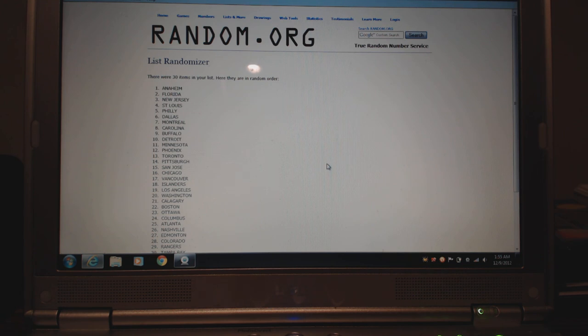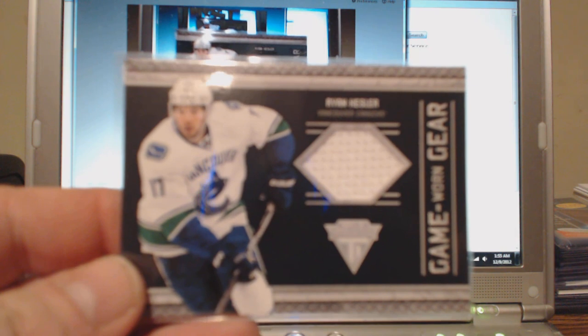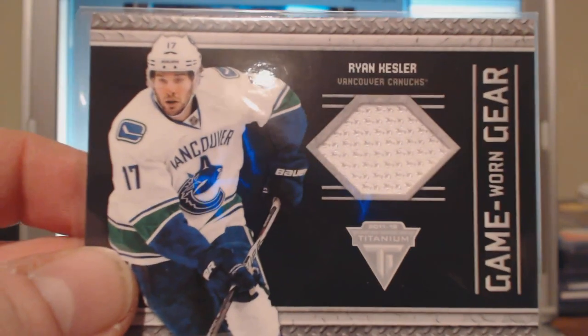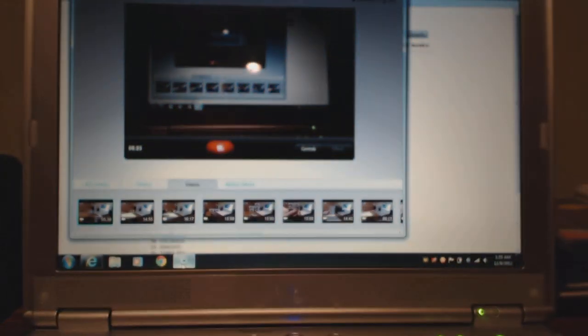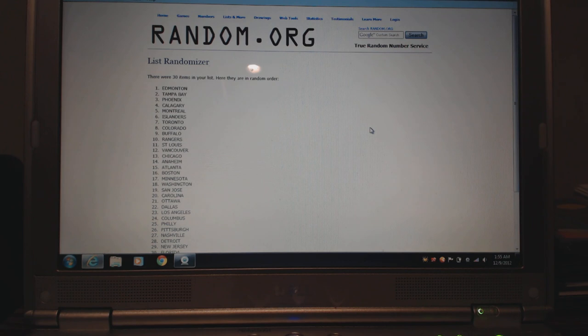Now we've got from Titanium a jersey card of Ryan Kesler — Game Worn Gear. Titanium is definitely one of my favorite products of the year, until The Cup and Dominion and Prime showed up — but still awesome stuff. Not numbered, but nice card all the same. I'll randomize it three more times. Montreal, LA, Edmonton — Shan317 picks up the Ryan Kesler.